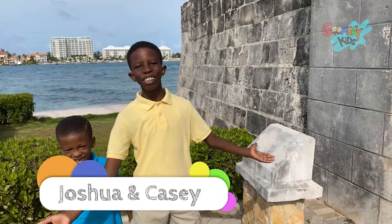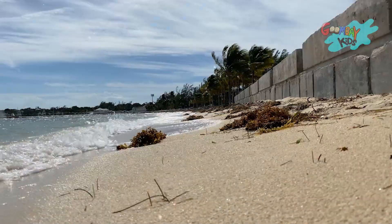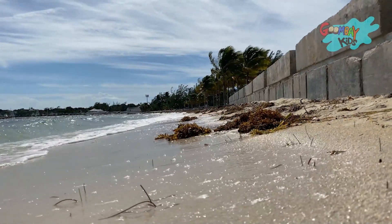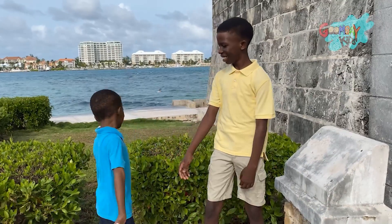Hi, I'm Joshua. And I'm Casey. Today we're going to be doing a beach cleanup. The beaches are one of the most important parts of the Bahamian environment, so we have to keep them clean! Justin, let's go!